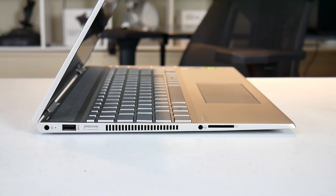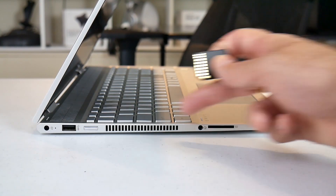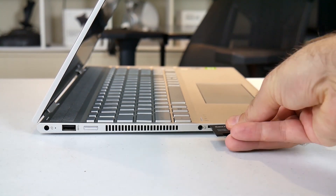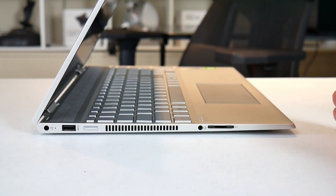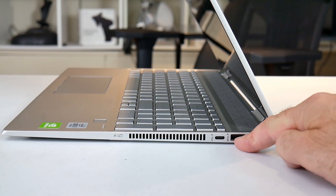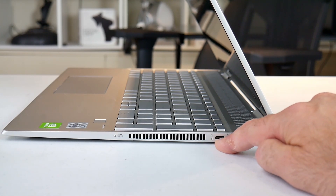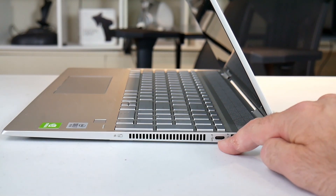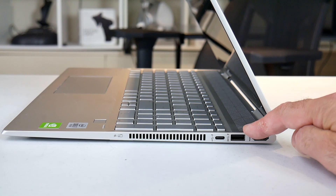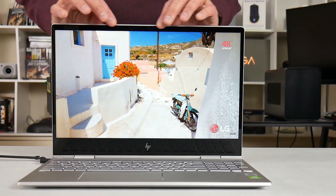On the left-hand side we have the power connector at the back, a USB 3.1 Gen 1 Type-A port, the power button, air vent, combo headphone/mic jack, and an SD card reader that accepts cards all the way in — nice. On the right-hand side we have an HDMI port, a second USB 3.1 Gen 1 Type-A port, and a USB 3.1 Gen 1 Type-C port — not Thunderbolt and you can't charge the laptop through it. This USB Type-A port can charge phones with the laptop turned off, which is a nice touch.